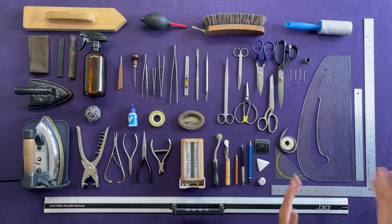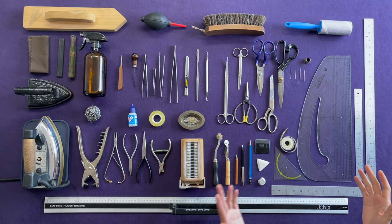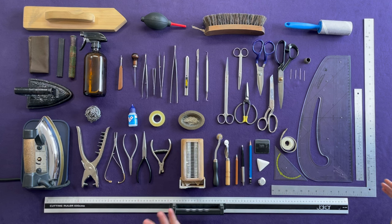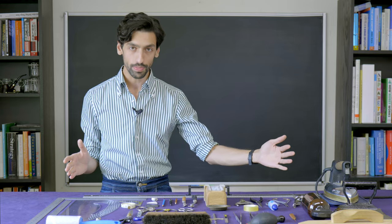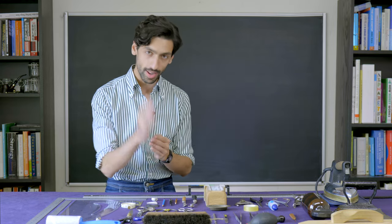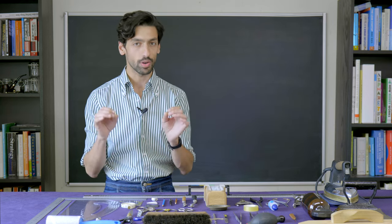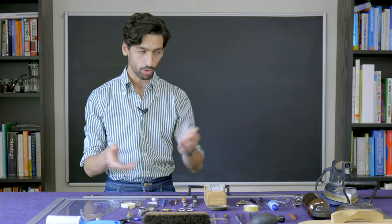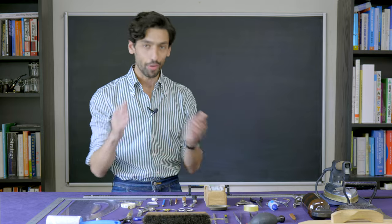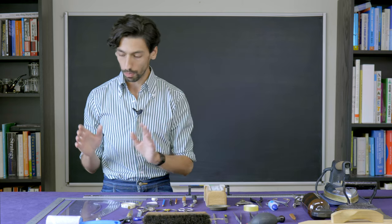Now let's have a look at our measuring tools. There are a lot of rulers on the market — long rulers, short rulers, bent ones, straight ones. The most important thing to know is that if you are planning to buy a long ruler meant to mark straight lines, make sure it's made from metal or plexiglass. Wooden rulers, especially cheap and thin ones, will warp or bend. If you want a straight line, invest in a ruler made from metal or plexiglass.